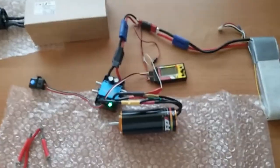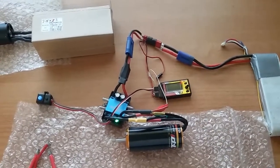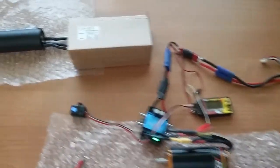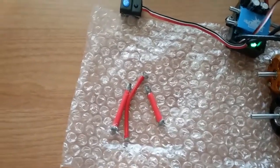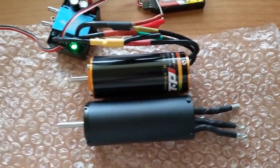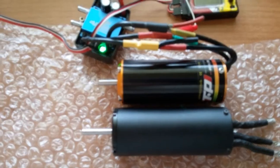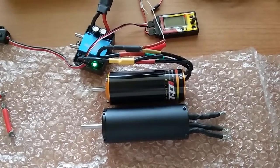I believe it's listed on their website as 91 or 92 millimeters, something along those lines, but this motor is pretty big. It actually measures about 97 millimeters — quite a bit bigger than what they listed. For comparison, that's a 1527, and as you can see the 4060 is only about 4 millimeters shorter than the 1527. It's a big motor.